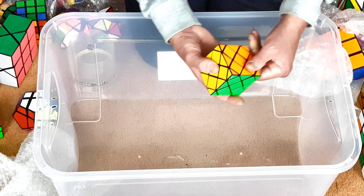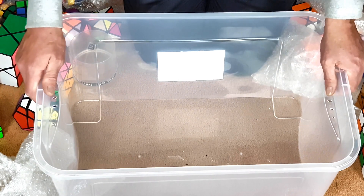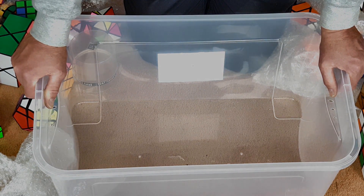So that's my box of custom-made puzzles. Stay tuned for another box in another video.